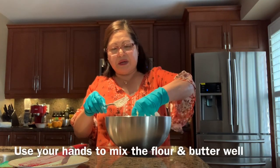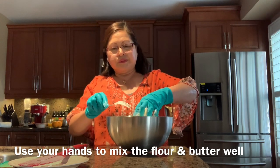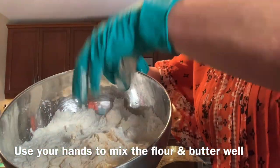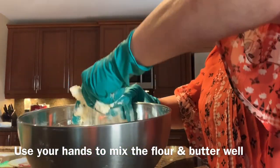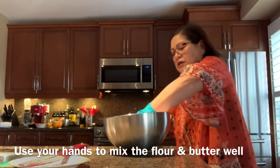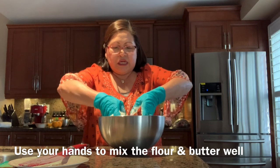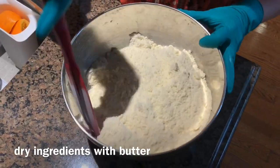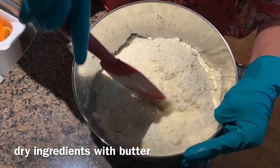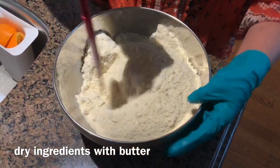Sometimes I just use my hands — like this. See right there? Use your hands because you really need to mix it nicely. Here's the butter all mixed in. You have to mix it really well. Now we're ready — I'm going to start adding the liquid ingredients.